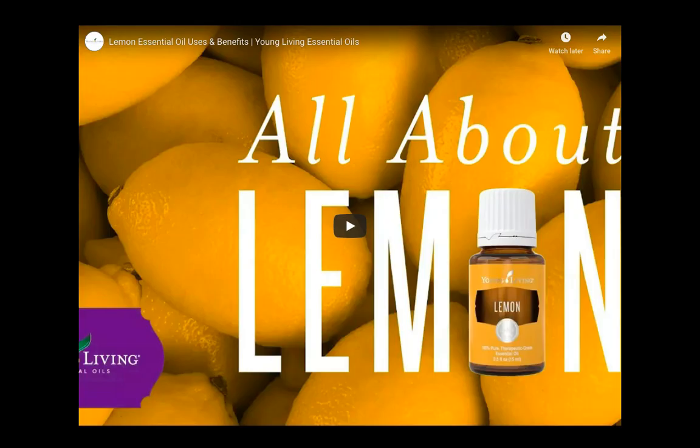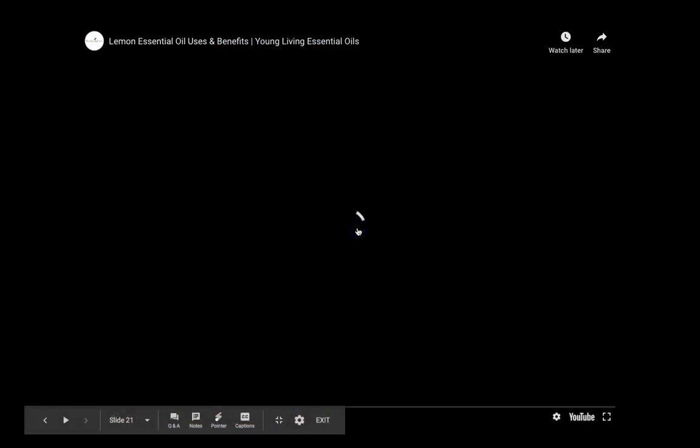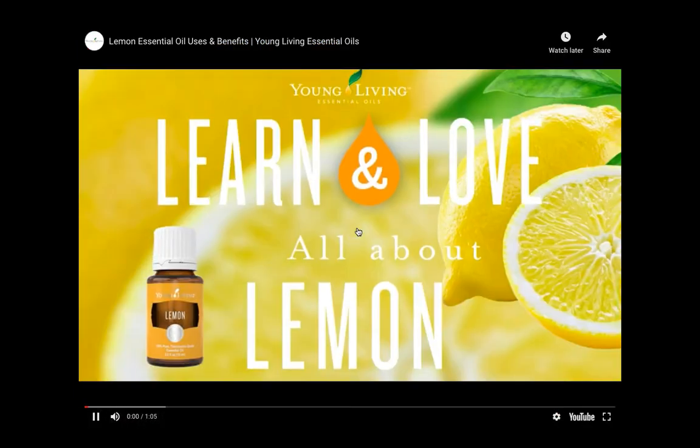I also want to share this amazing Young Living video — I totally forgot I added it, but it's definitely a must-see. So I'm just going to play it for you right now.